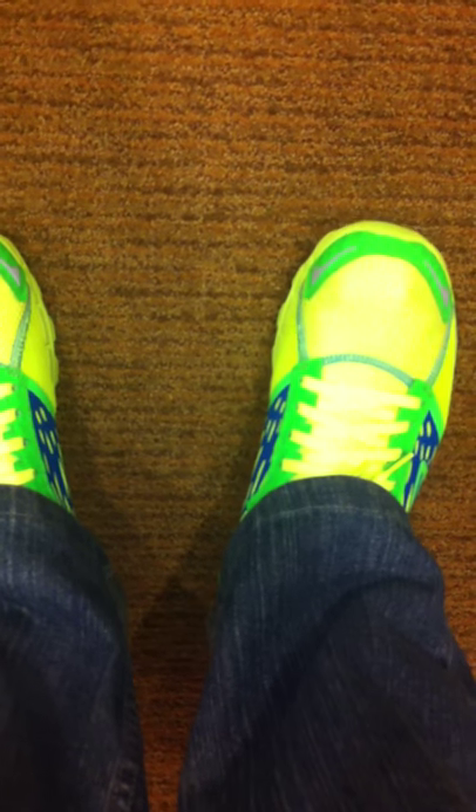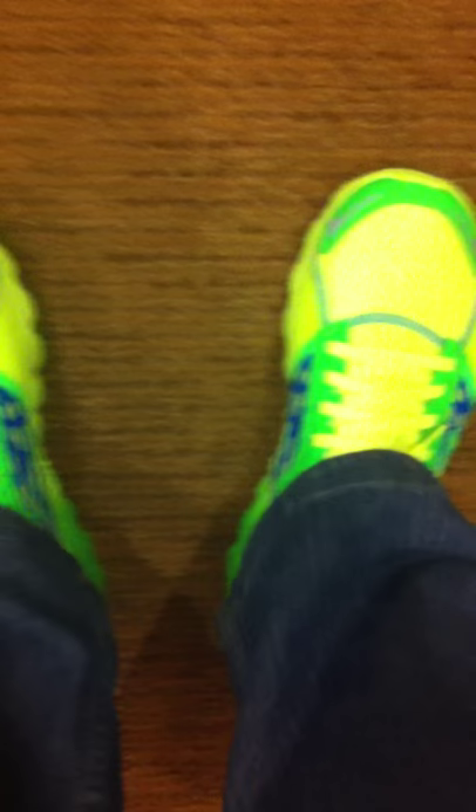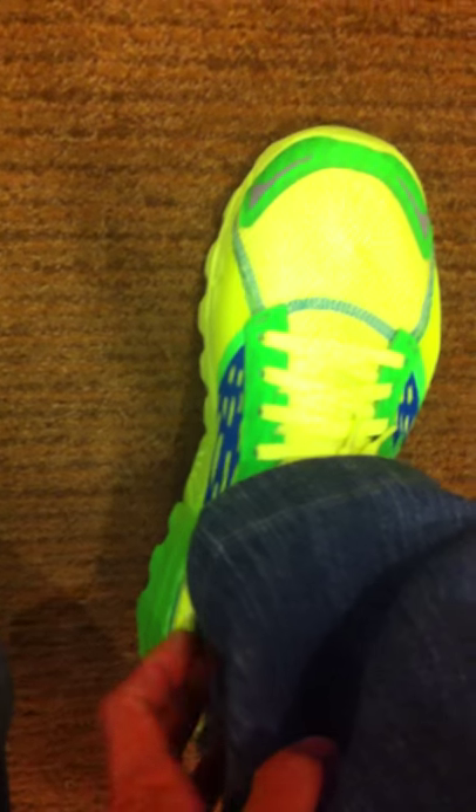As you know, most of us runners have issues with finding the right shoe and also the right fit. Because the last thing that we want is another toenail that falls off because of a badly fitted shoe.